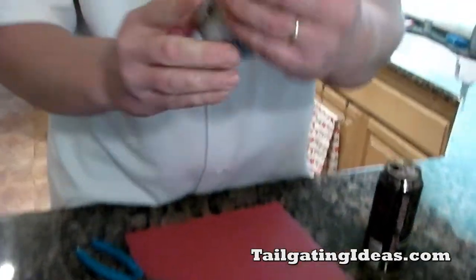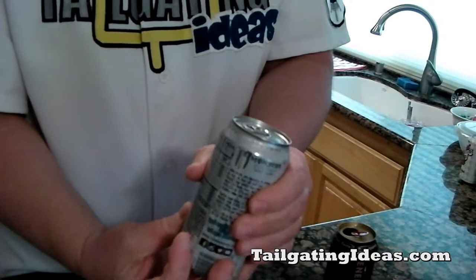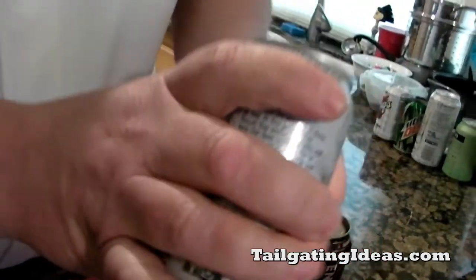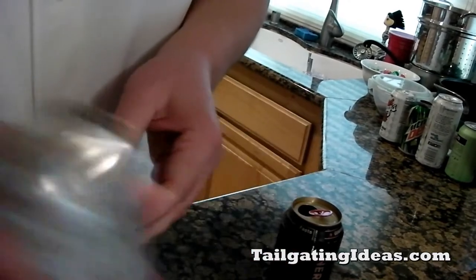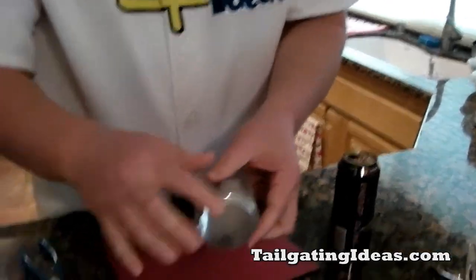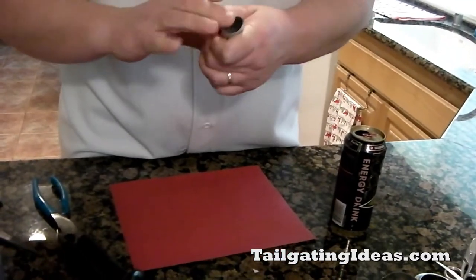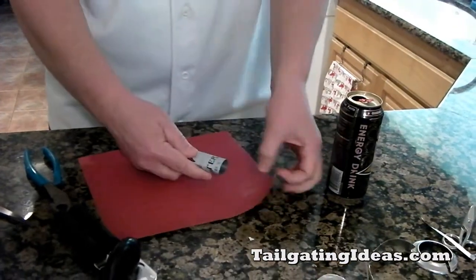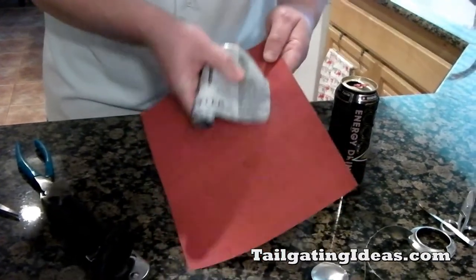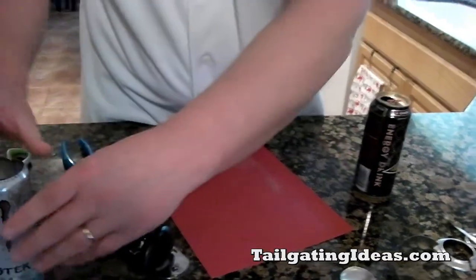So now you have a Coors Light that's covered and looks just like an energy drink. The seam here — I would suggest positioning your fingers over it if you're out in public, holding the seam so that it just looks like an energy drink. Because these edges were just recently cut, I use some sandpaper. Do the other side as well, and you now have a Coors Light can that's concealable and unnoticeable when you're out in public. Just cover the seam and you're good to go.